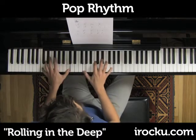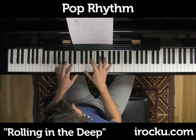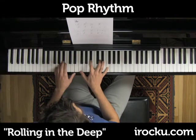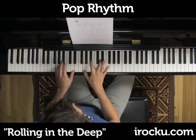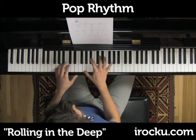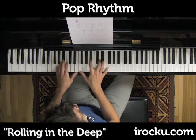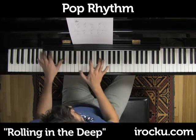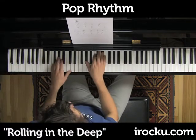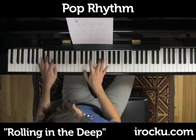Back to the top. Now B flat, G minor, B flat. And that repeats. Back to the top, B flat. And that repeats.